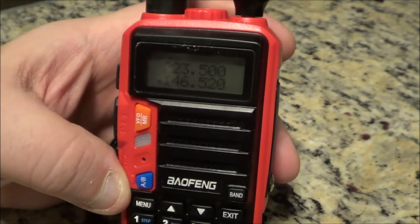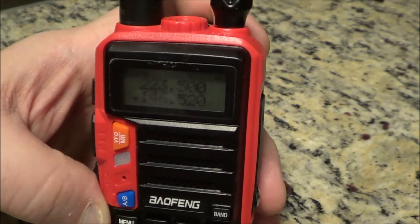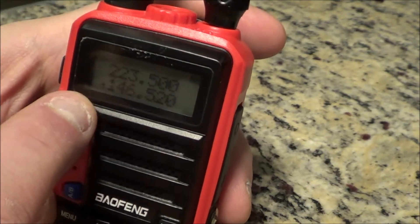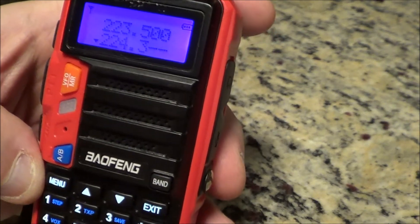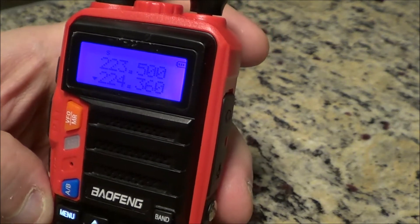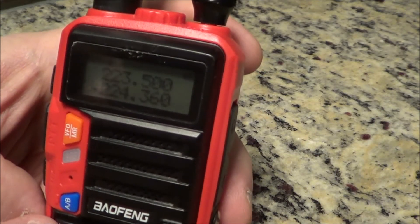The repeater frequency is 224.36, so all you do — I have the arrow down here on the bottom — punch in 2-2-4-2-4-3-6-0. Now I want to get into the menu and go to menu number 13.